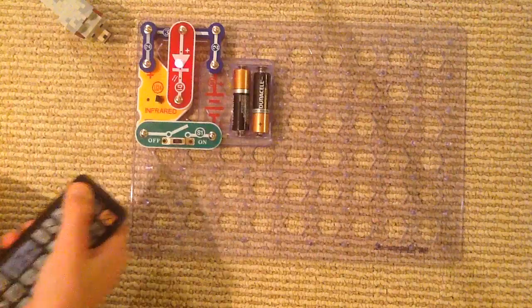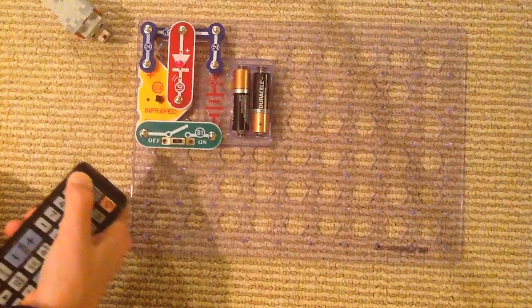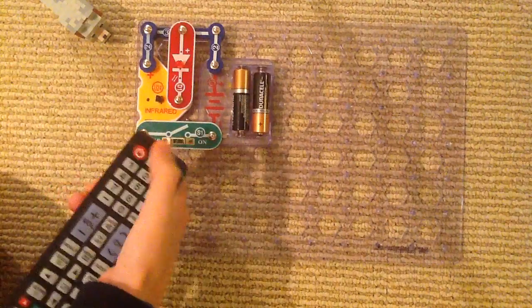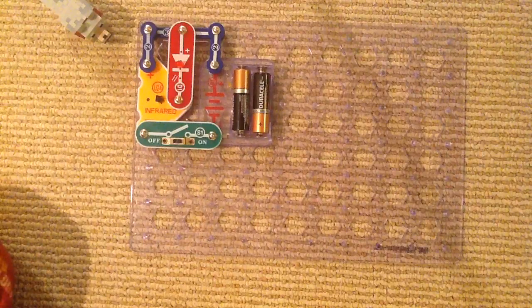Let's try this again. I turn on the TV again. There you go guys, that's it for our project and I'll see you next time for another project. Goodbye.